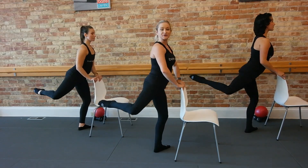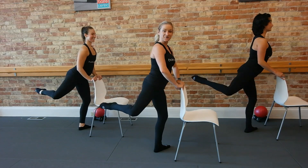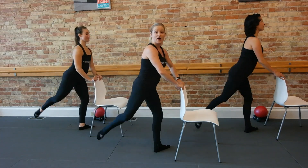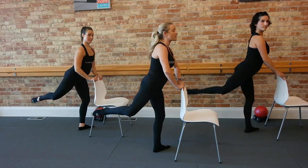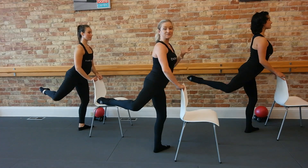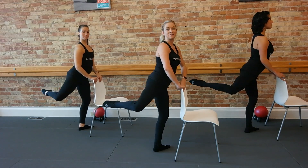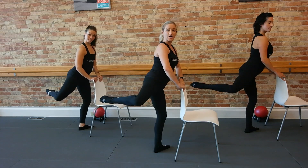Three, two, one. Looking good. Three, two, one — and lower. Three, two, one. We're holding this one up — find that pulse, up an inch, up, up. Try to lift on that left side, you don't want to sink your hip to the left. Now squeeze it in, in, in, squeeze, squeeze, in, and in.